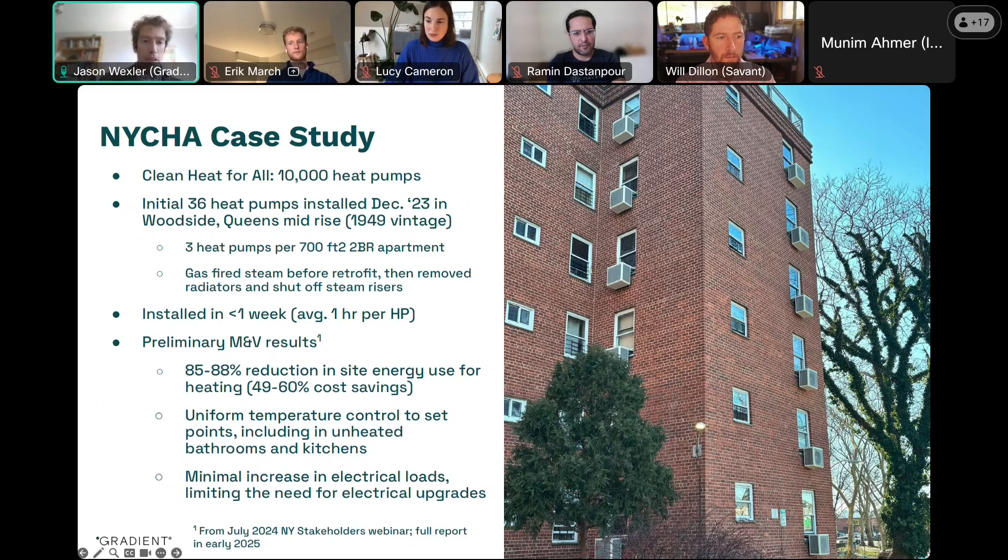A couple other results from the M&V were that they found the units were able to maintain uniform temperature control throughout the apartments, including in rooms that did not have heat pumps installed — the bathrooms and the kitchens. They also found very minimal increase in electrical loads, which indicates that for many installations there's not a need to upgrade the building. Only about 30 percent of peak load on the building was from the heat pumps themselves.